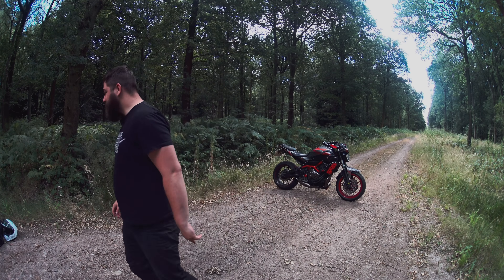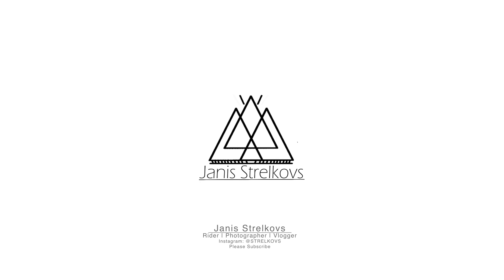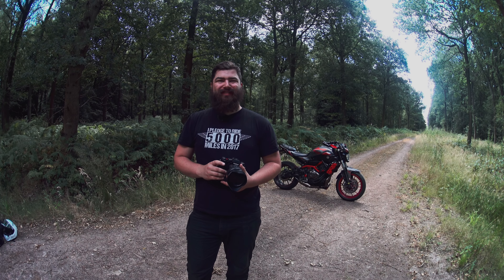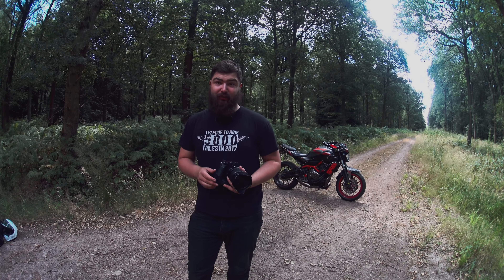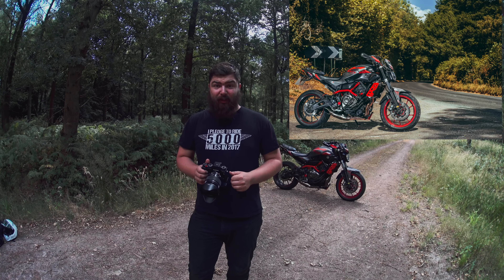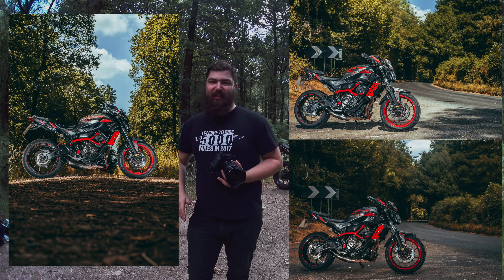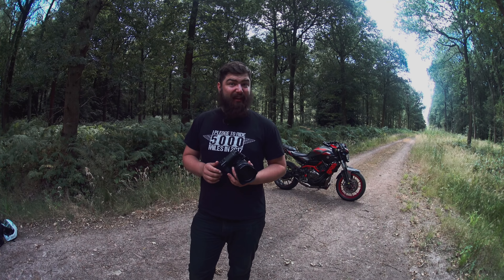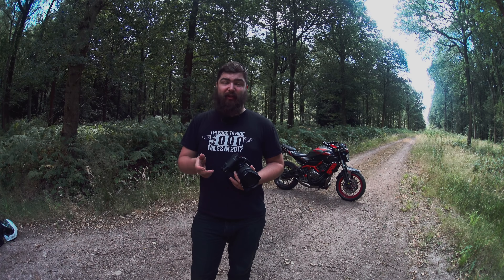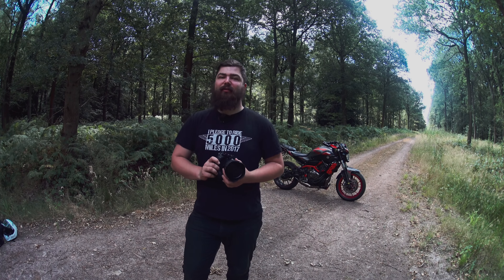Hey, how's it going guys, my name is Yanis Strakovs and welcome back to my channel. Today I'm going to show you how I take professional photos of a motorcycle. This tutorial is going to be quite cheap — you don't need to buy a load of crazy equipment. We're just going to use two really cheap speed lights I bought off Amazon, about 18 pounds each, with triggers at about 15 pounds, and my main camera. Any camera with a hot shoe will do.